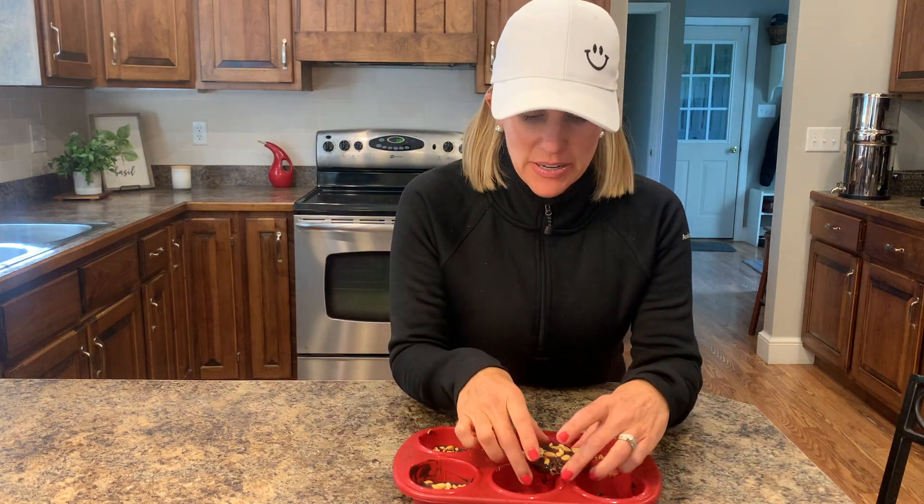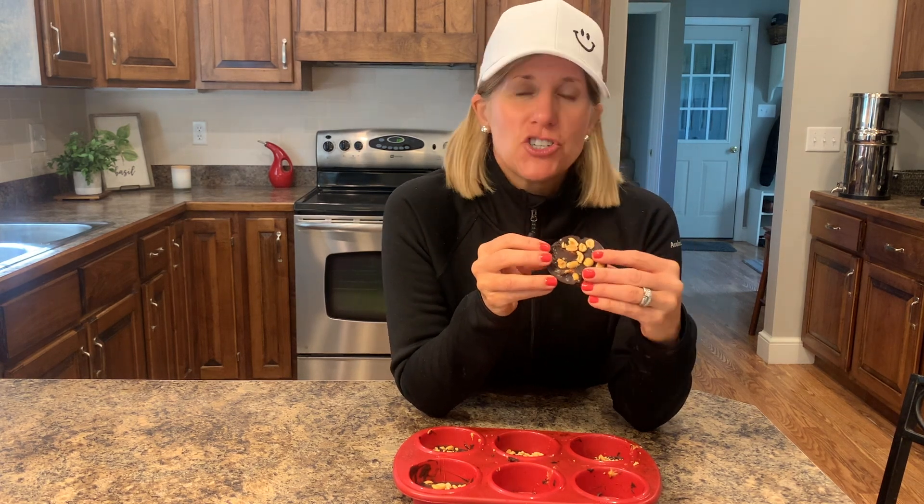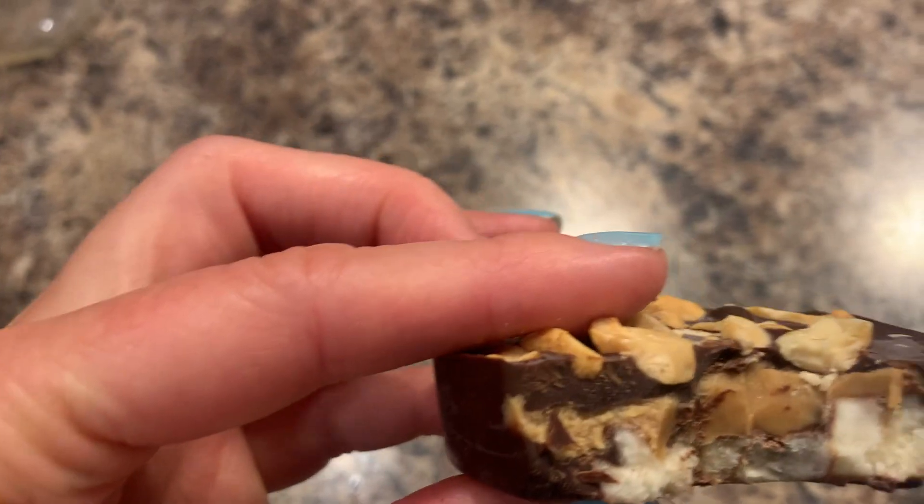Hey guys, it's Sandy. I'm going to show you how to make a frozen freezer treat that's actually good for you. These are really yummy — you're using bananas as your ice cream, and then you've got peanut butter, chocolate, and peanuts on it. It's got that crunch and the creamy. It's really good. Let me show you how to do it.